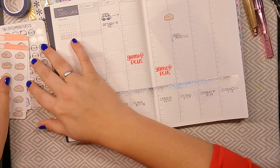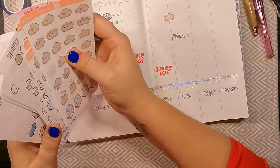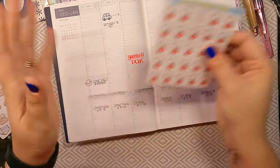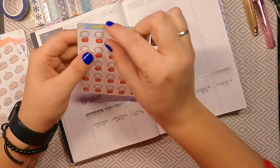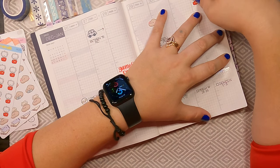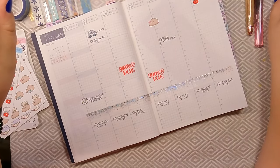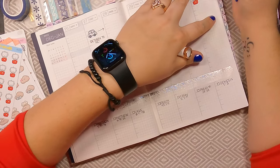The final thing that I want to put in here — and this one actually is the final thing — is I want to mark in this momentous occasion: I am going to be uploading my very first ever YouTube video, and it is my plan-with-me in my Hobonichi Weeks planner. I'm going to schedule it to post on the first. Celebration needs a pretty ink — so again, with my Holly ink.